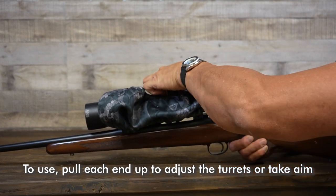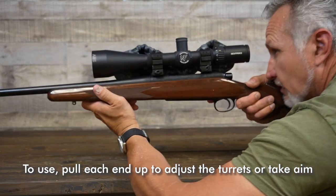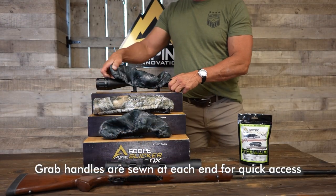To use, pull each end up to adjust turrets or take aim. Grab handles are sewn at each end for quick access.